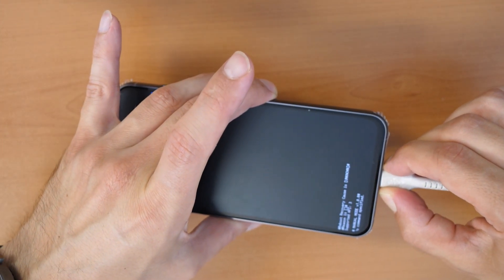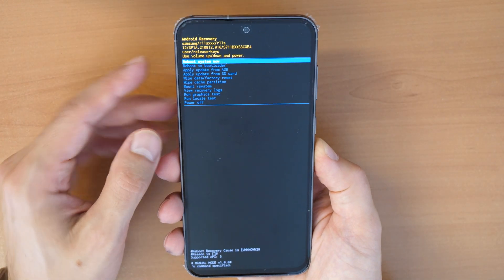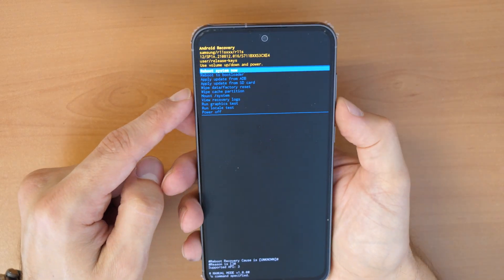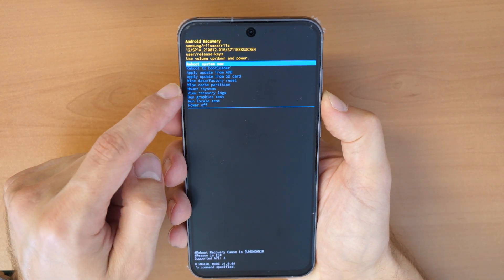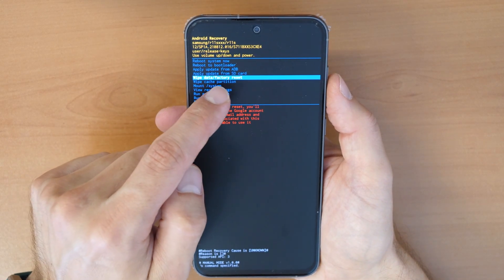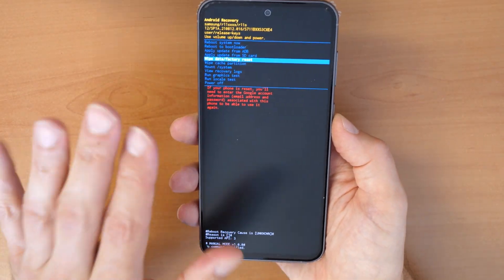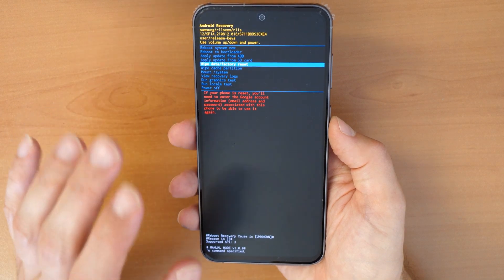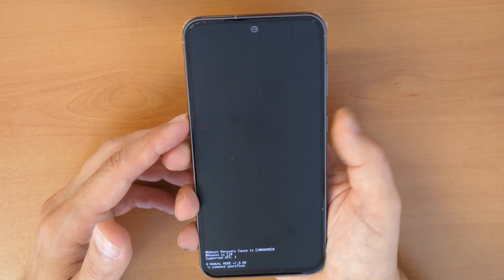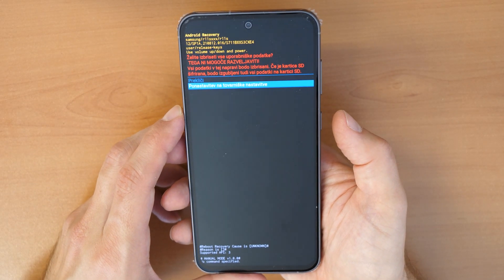Now we are in recovery mode. You can disconnect the cable. Use the volume down button to scroll down to 'Wipe data / Factory reset' and confirm with the power button. Remember, all data on the phone will be lost, but your phone will work again. Confirm with the power button, then scroll down and confirm again to do the factory reset.